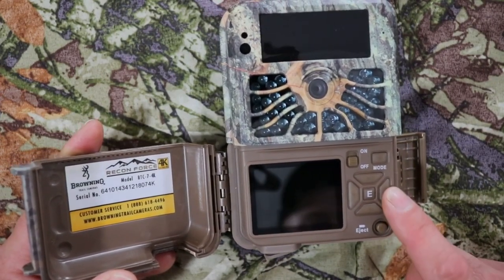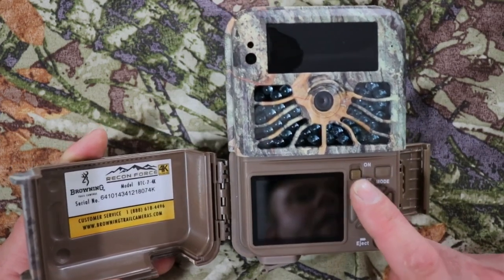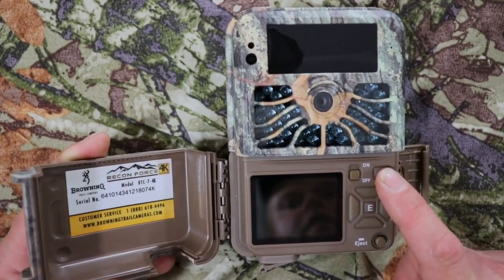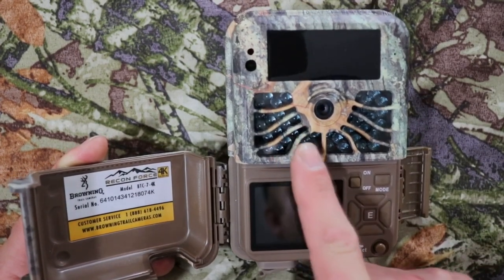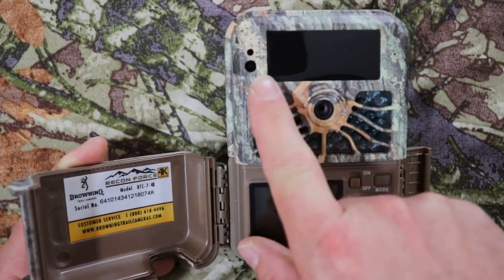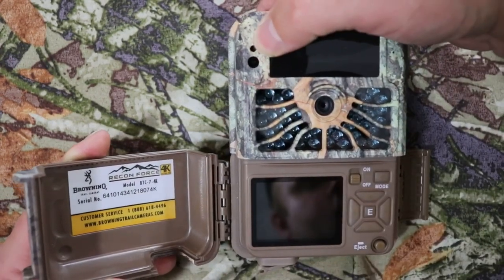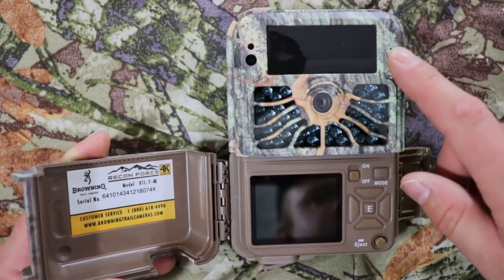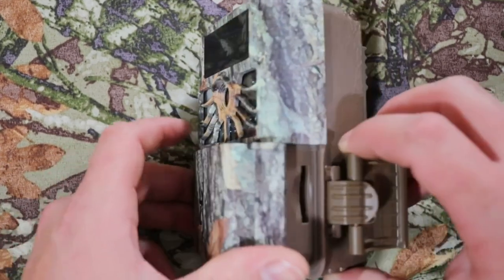Hit the eject button — the right button is your program button. You have E for enter, down, left, up, and an on/off switch, plus your mode button. You've got the camera lens, these are your infrared LEDs, and this is your aim LED. This here is your light sensor, PIR sensor, and this is your microphone.